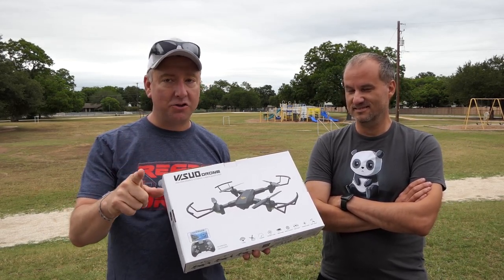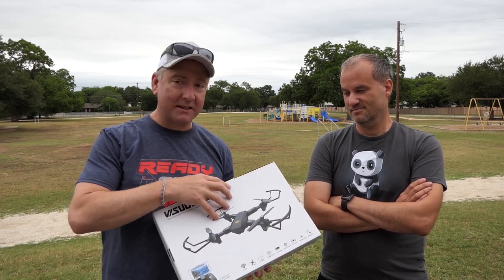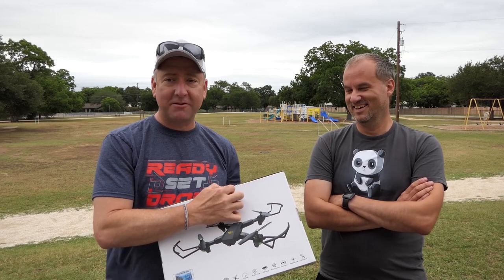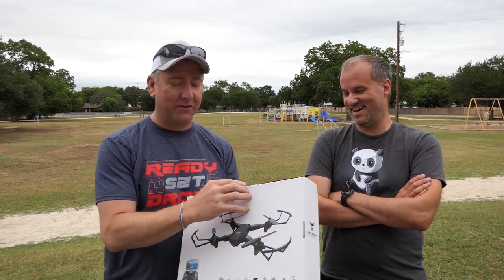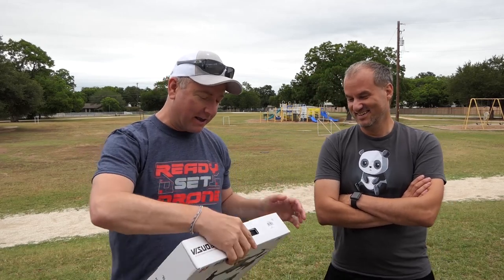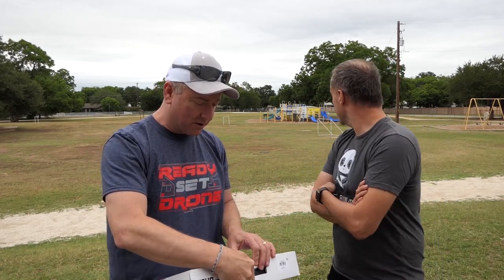Here's what I'm here today to do: I'm going to take this thing out of the box, set it up, and hand the controls to my buddy Jason, who's famous for crashing drones all over the world. It has no sensors, it has no obstacle avoidance, none of that. It is just a toy drone.